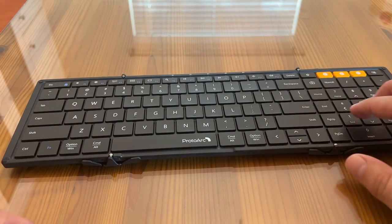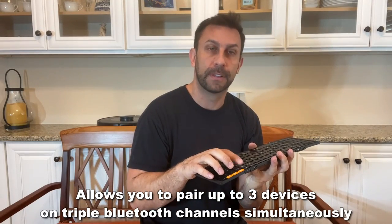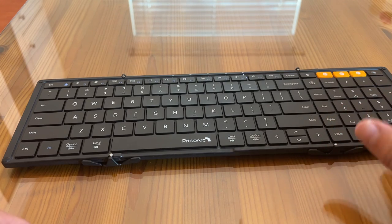On top of all of that, it has three different connectors for Bluetooth. You can use computer one, two, and three, and not have to reset anything, and the connection to your Bluetooth is surprisingly easy.